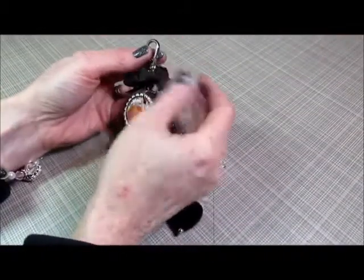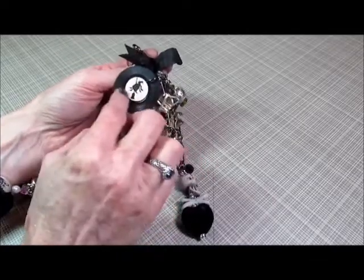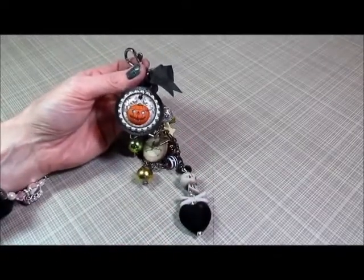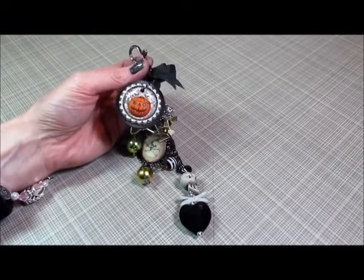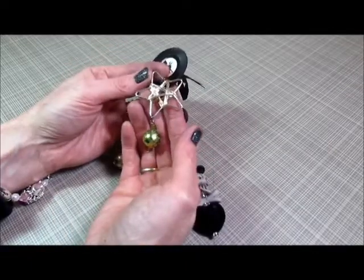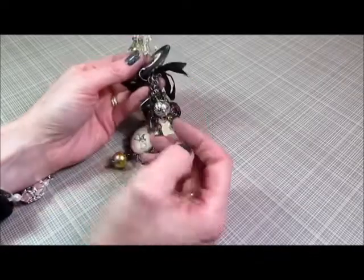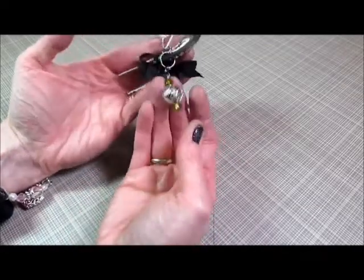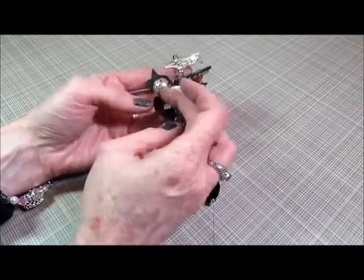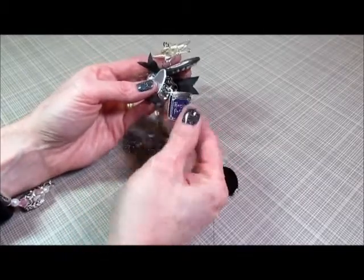I've used the lobster claw clasp and a piece of seam binding. The first big piece is a poker chip which I've added a Reminisce sticker to on the back, and on the front I have a bottle cap with some paper — it's from a My Mind's Eye little stack. Then there's a little button from Joann's, a little silver star from Michael's, one of the Butterbee Scraps green beads with two Swarovski crystals added, a silver bead with two crystals, a Making Memories charm, a Bead Landing charm that says 'made for you,' and a Plaid charm that says Hocus Pocus.